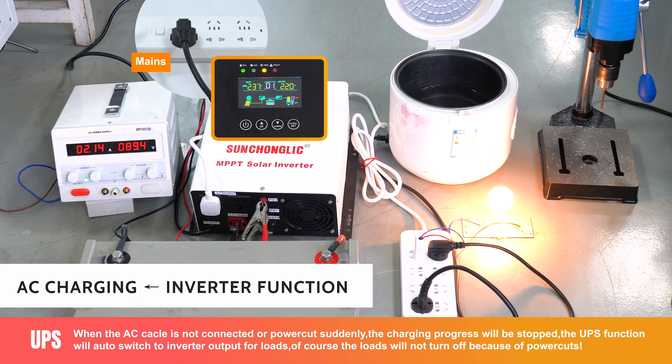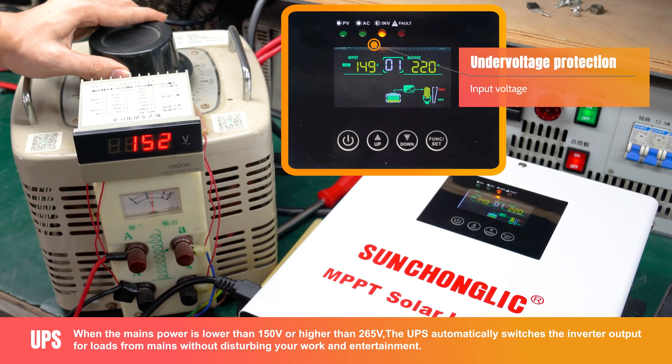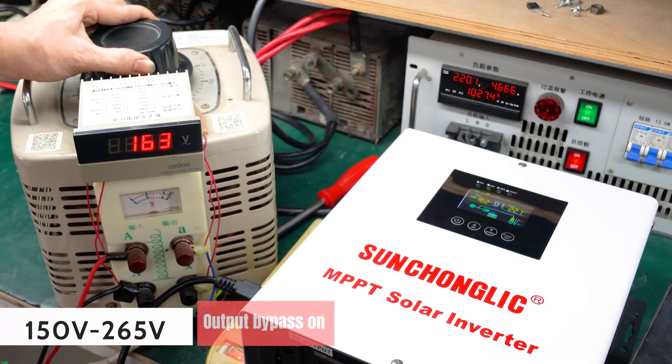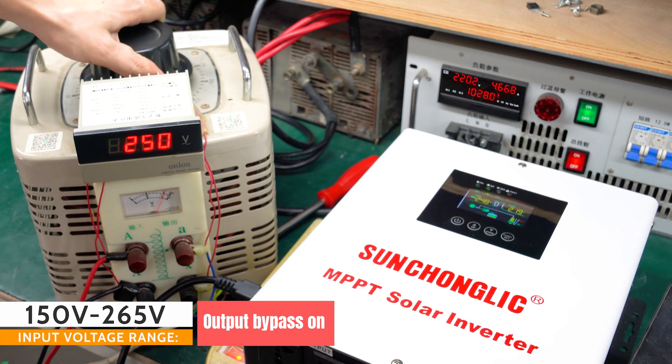Featuring an MPPT controller with options for 30 ampere or 60 ampere, this inverter ensures maximized power input from your solar panels. The AC charging current of 20 ampere allows for efficient battery charging, while the PV solar maximum input voltage of 100 volt DC and 180 volt DC ensures compatibility with a wide range of solar panels.